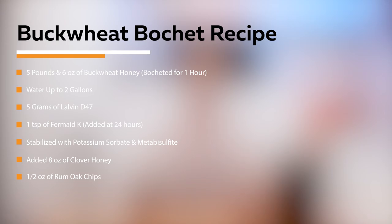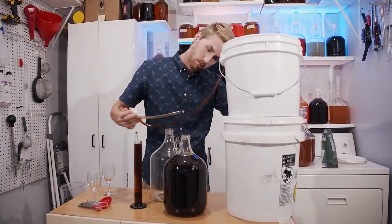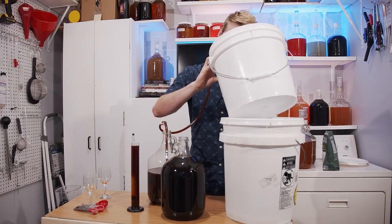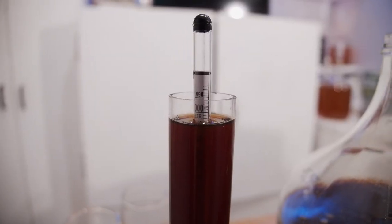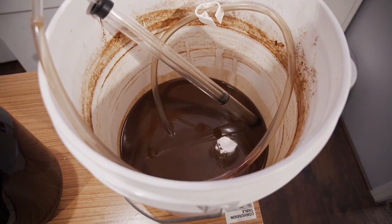We also added Fermaid K — I used one teaspoon, and I put that in after 24 hours because I am lazy. I could have done a staggered nutrient schedule or a TOSNA schedule, but I didn't. Anyway, mix that stuff up, went through the primary fermentation. It came out of primary fermentation and was kind of interesting — I think I had a taste test after it. So here's that taste test.